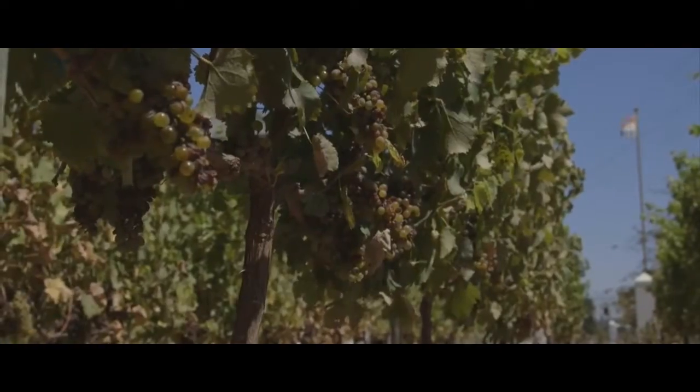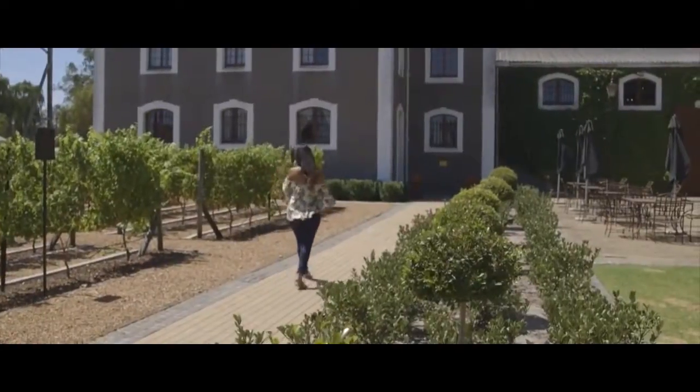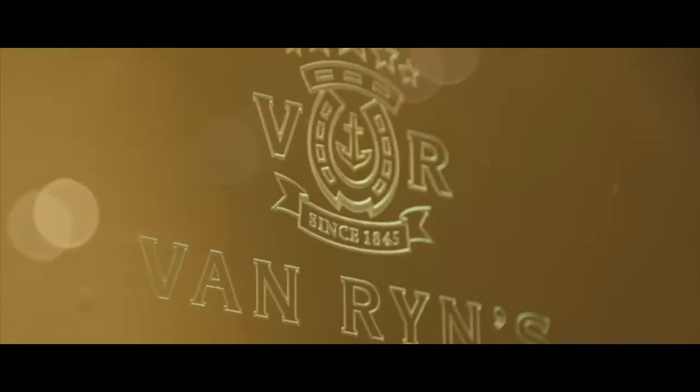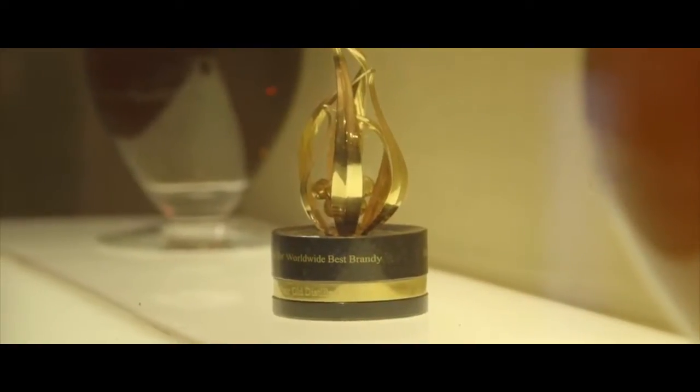The Van Rijn's distillery was established in 1845 and they still carry on in the ways of the old world. Hey guys, I'm here in South Africa, Cape Town, sitting here with Anthea at Van Rijn's brandy distillery. We're going to find out why this brandy is the best in the world.